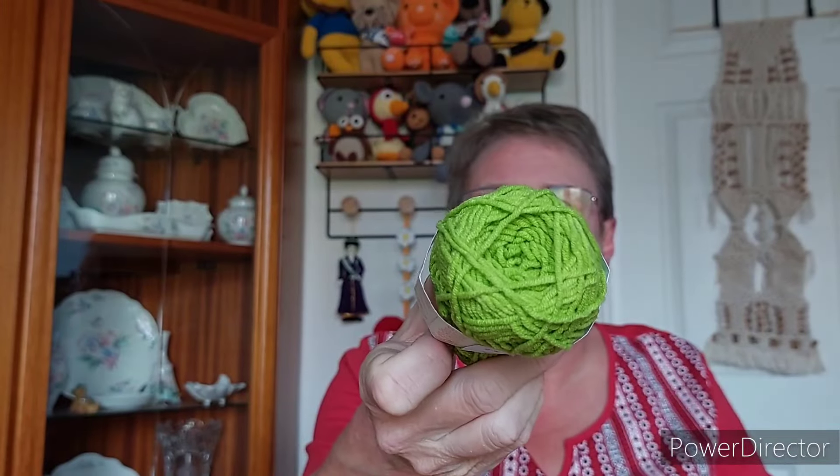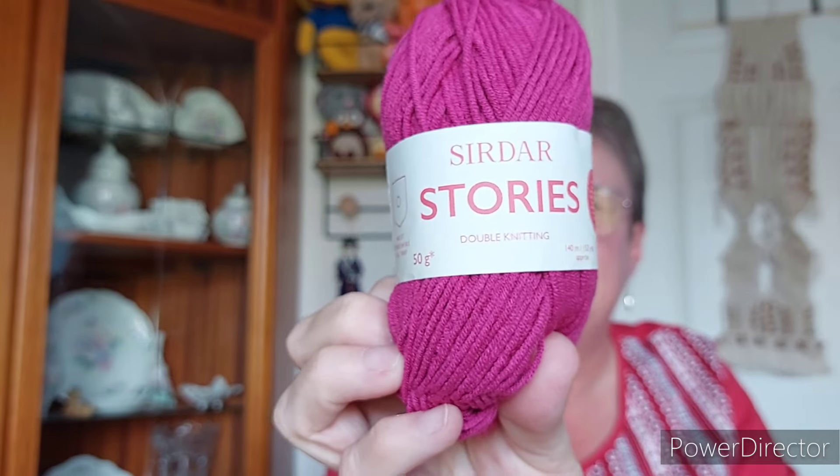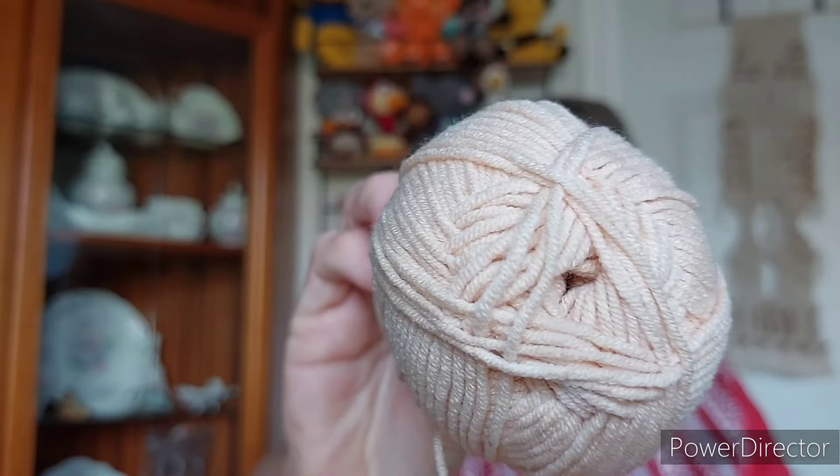I'll tell you what I use: nine millimeter eyes, a two point seven five millimeter hook. The green part is in Sirdar Stories, the cotton acrylic blend, in the color Picnic. The top of the body I did in Sirdar Stories double knitting 50 gram balls in the color Celebrate. The face is in the skin tone I generally use these days, which is Sirdar Stories in the color Glamping.